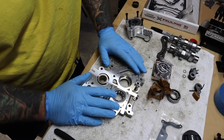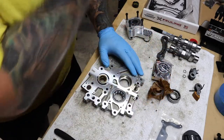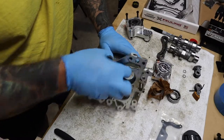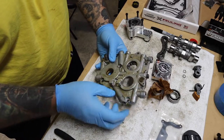Today we're focusing on the cam plate, the cams, the bearings, and the secondary chain tensioner. I already got this bearing out — I think they call it the leading bearing because it's on the front side of the cam plate in the orientation of the bike.